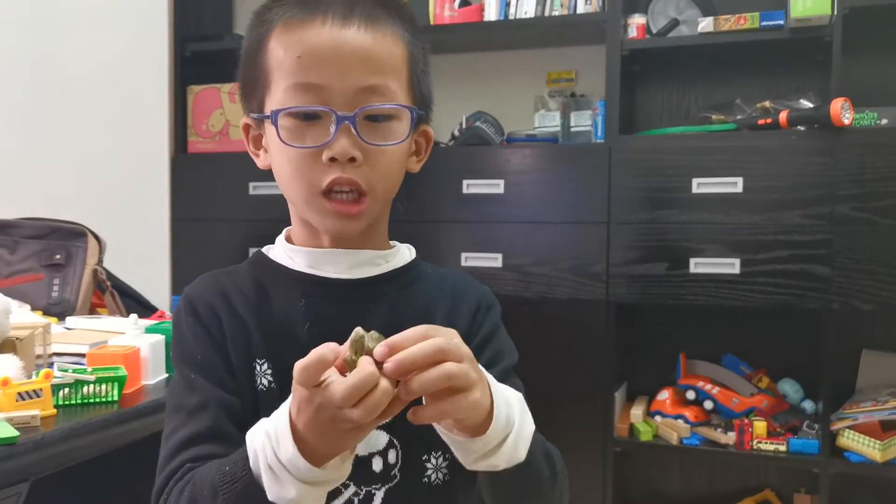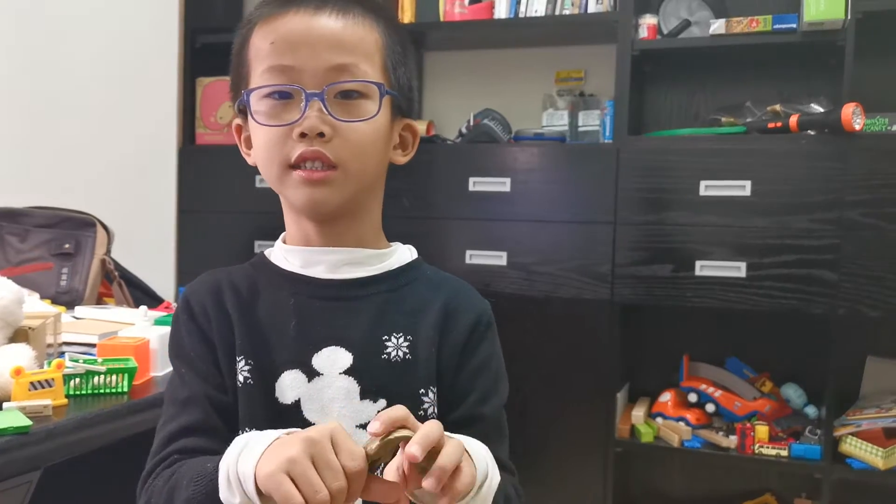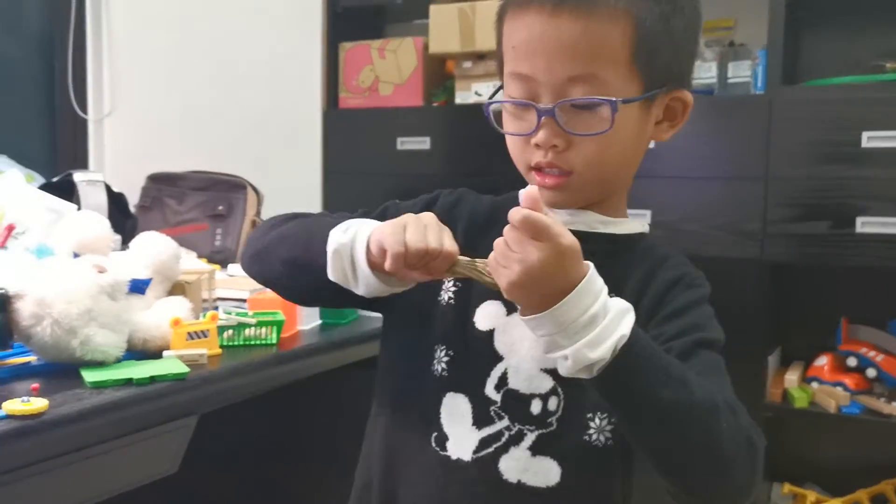Hey everybody, today I'm going to teach you how to make Olaf the snowman from Frozen. Let's get started.